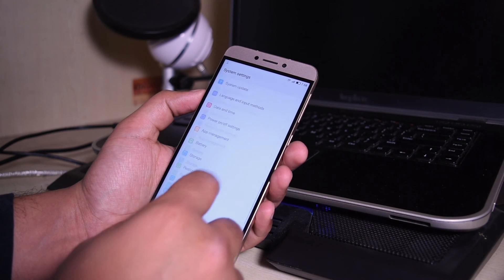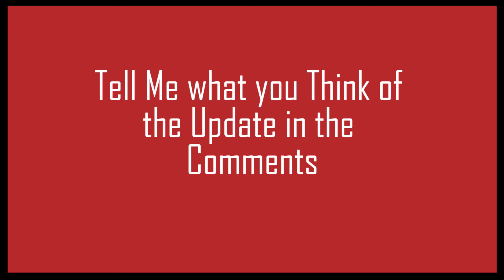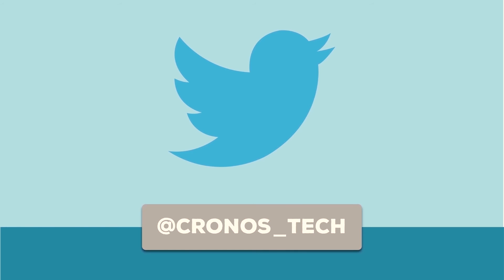That's pretty much it, guys. Thanks for watching. If there's anything you want to ask or if you face any problem, just leave your questions in the comment section below and I'll make sure I answer them. If this video helped you, don't forget to like and share it with your friends who have the LeTV 1s. Like, share, comment and subscribe — this is Crosstech and I'll see you in the next one.